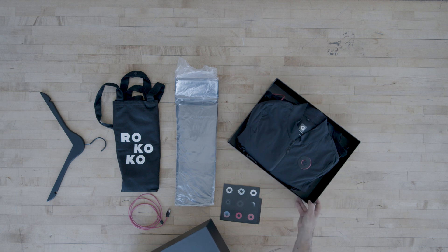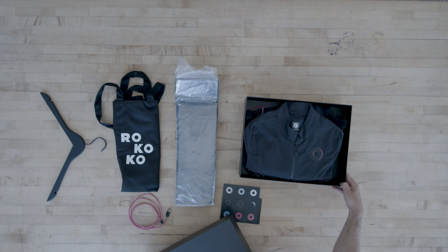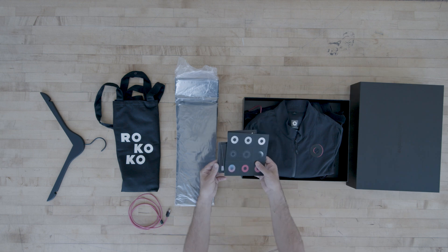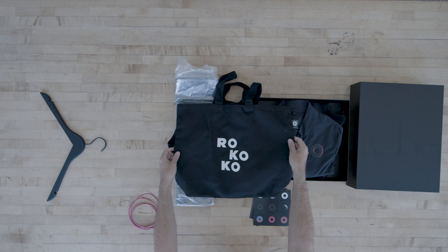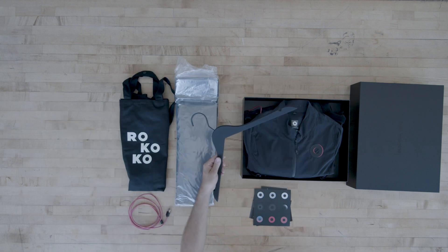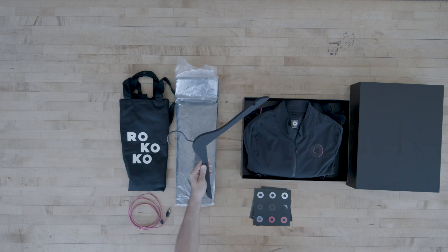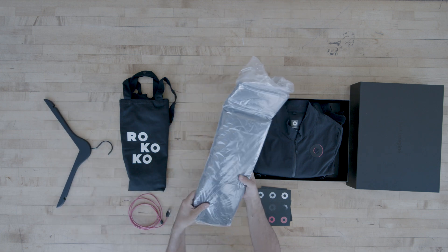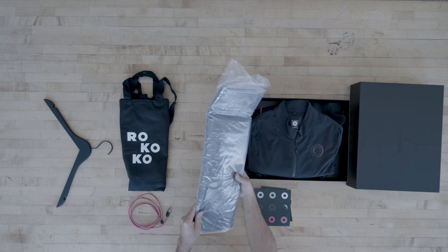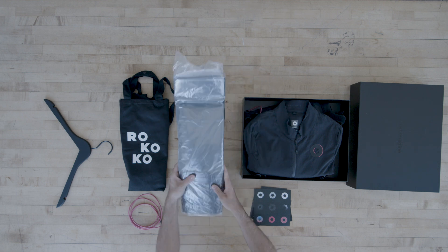The SmartSuit comes in this nice box and we'll be going over it in detail in just a moment. Next we've got some fun branded Rococo cards and stickers, a branded Rococo tote, and a hanger so you can hang up your SmartSuit when you're not using it. Finally we have this garment bag wrapped in plastic, which is fantastic for when you're taking your SmartSuit on the road.